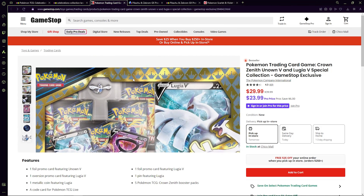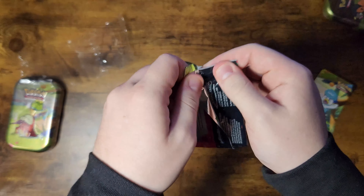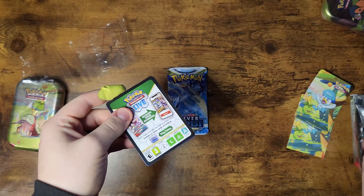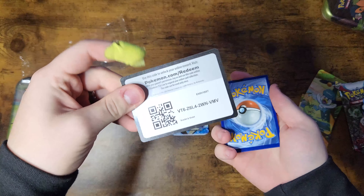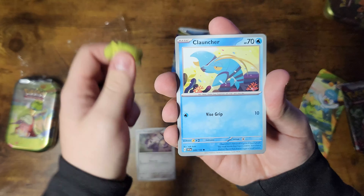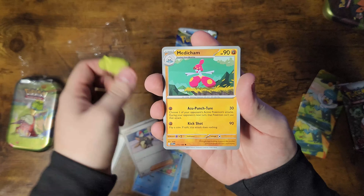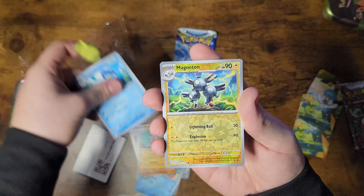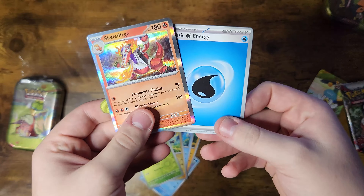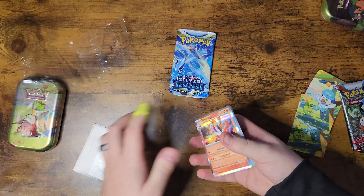I was kind of worried we'd only get Scarlet and Violet, but Scarlet and Violet is cool. The cards have really tanked ever since it came out though. From the Scarlet and Violet pack we got: Veroom, Clauncher, Skiddo, Quaxly — hey, Quaxly art in the Quaxly tin! Skullduggery, and Water Energy. We should have gotten that Quaxwell, but not a bad pack. For the Silver Tempest, let's see if we can get that Lugia Alt Art or Lugia Gold V-Star.